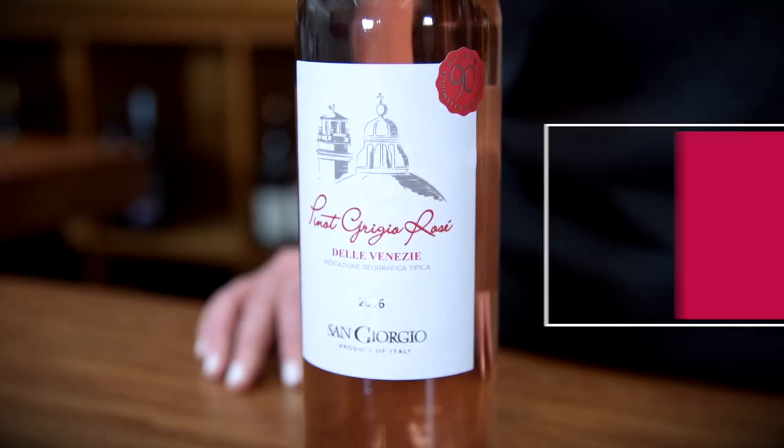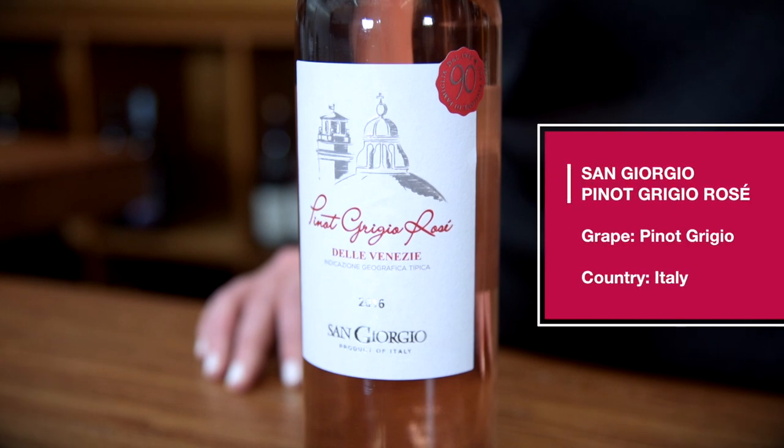This is a one-of-a-kind Italian rosé. It's made by San Giorgio, and it's made with Pinot Grigio.